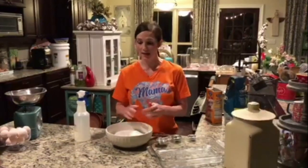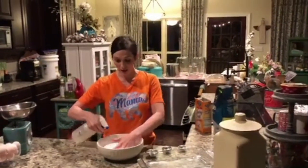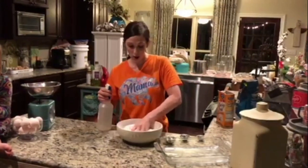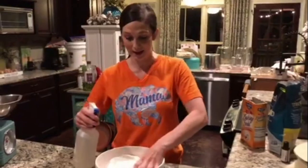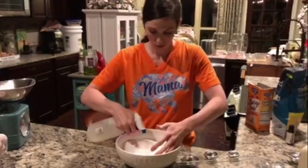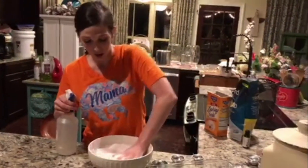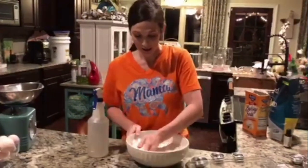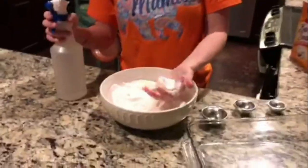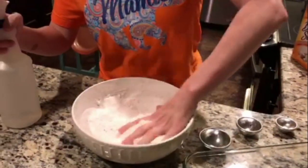Now that I have my essential oil mixed in and my fragrance where I want it to be, I'm going to start spritzing this very lightly with water and mix that in quickly. The consistency I want to get to is when I can pick it up, squeeze it, and it forms a ball in my hand. You can see that ball is still not holding together yet — it's almost there but still pretty loose — so we're going to add a little bit more until we get it to that right consistency.